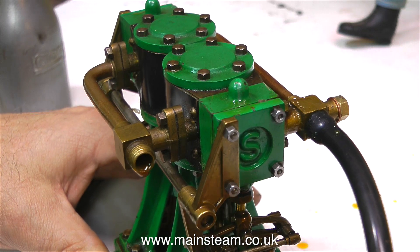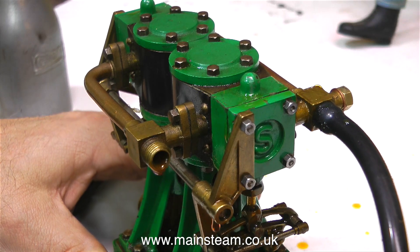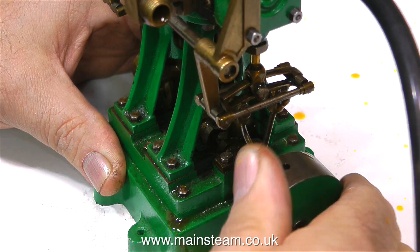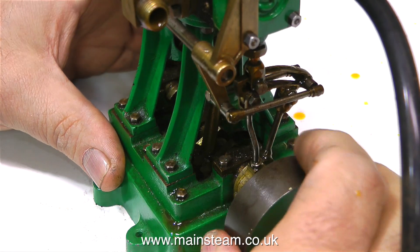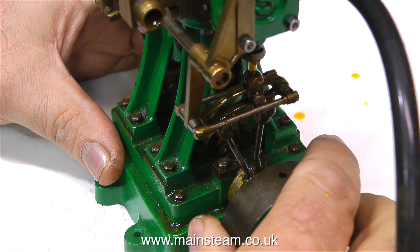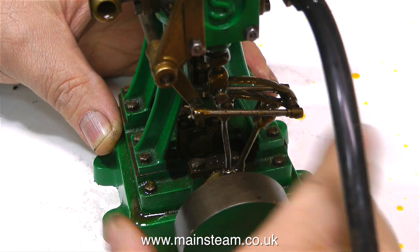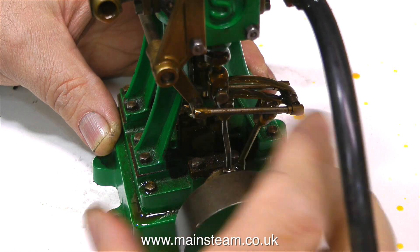I know it looks like the engine's moving but it's not — it's an illusion, it is my hand. This engine is bereft of life. I'm rapidly coming to the conclusion that even though this is a very well made engine, there is something seriously wrong. An engine with three-quarter inch bore cylinders and three-quarters of an inch stroke should be very powerful with the amount of air going into this. The pressure gauge on the compressor is currently showing 40 pounds per square inch going into this engine, and it's about as powerful as a very small methylated spirits toy — actually less, because on those little toys at least the wheel goes round.